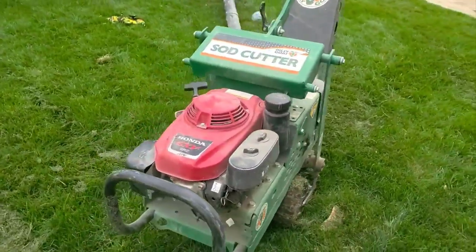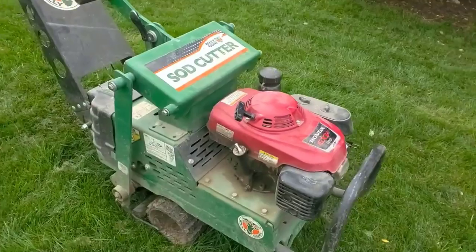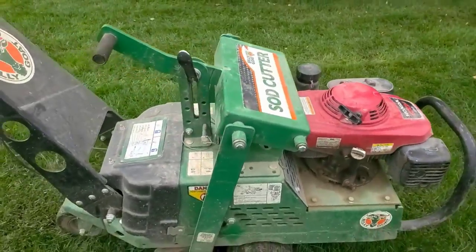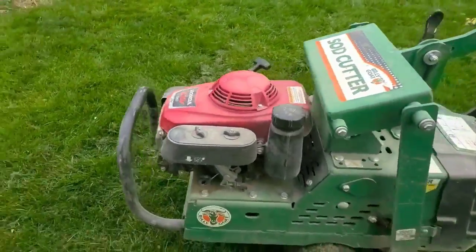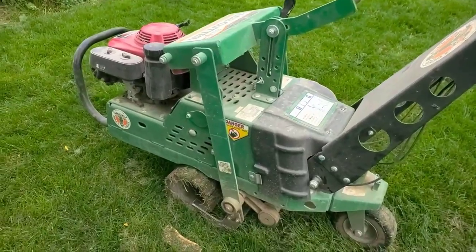We were going through sod cutter after sod cutter after sod cutter. Finally I felt comfortable with the Bluebirds, and then we ran the Bluebirds for years — they're a pretty solid unit. But they're not hydros, so there were chains and belts that this machine does not have, and those were always an issue.